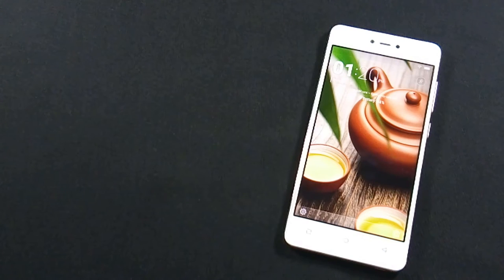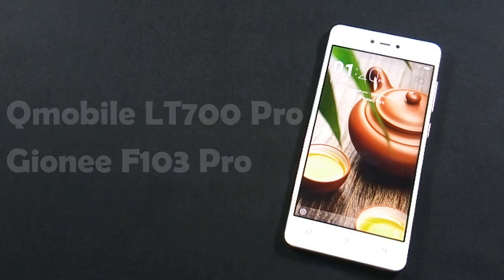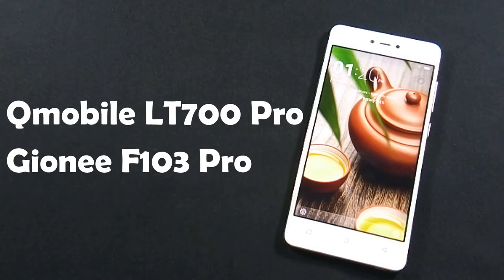This phone is actually made by Jioni, which is a Chinese company. The model name is Jioni F103 Pro and QMobile launches that mobile in Pakistan by the collaboration with Jioni.